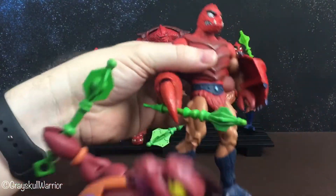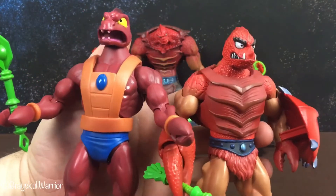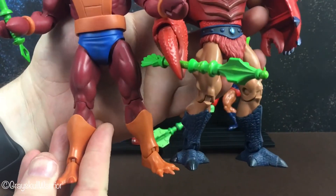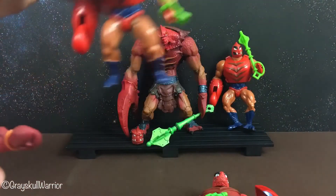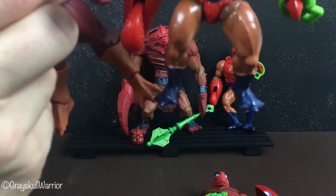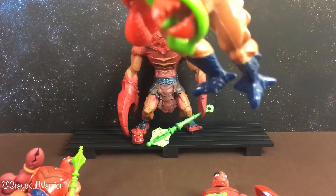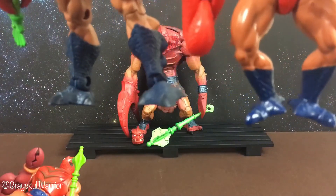So here we are with the Classics version. As you can see, same buck, same body, just different details — and he has different feet as well. These feet kind of match the vintage figure. You can see they had similar feet. His vintage figure actually came with two different sets of feet that match this one.